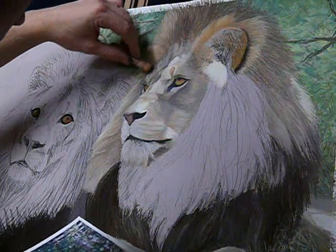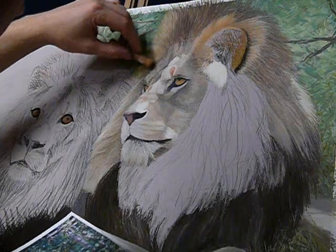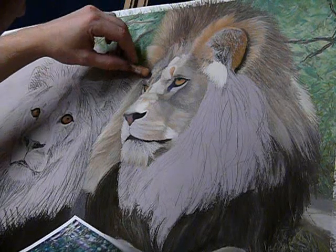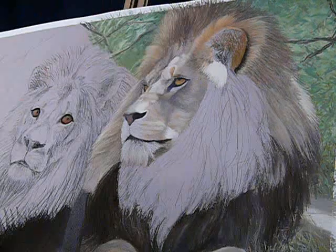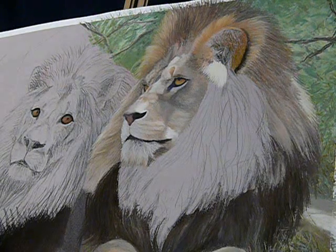For me I enjoy the building process, layer upon layer, letting the colours blend together, letting the tones do their job to create a form that becomes three dimensional.